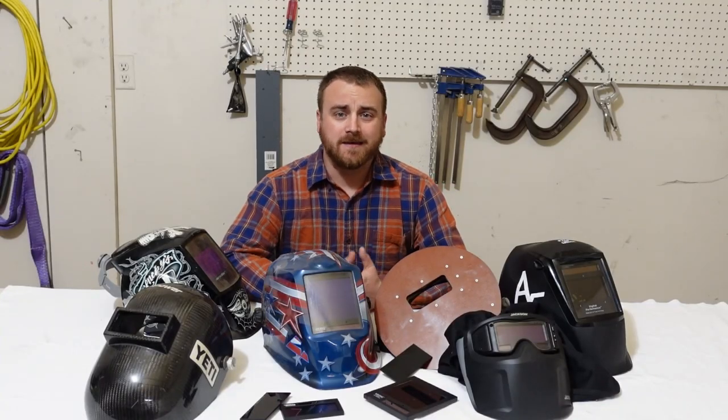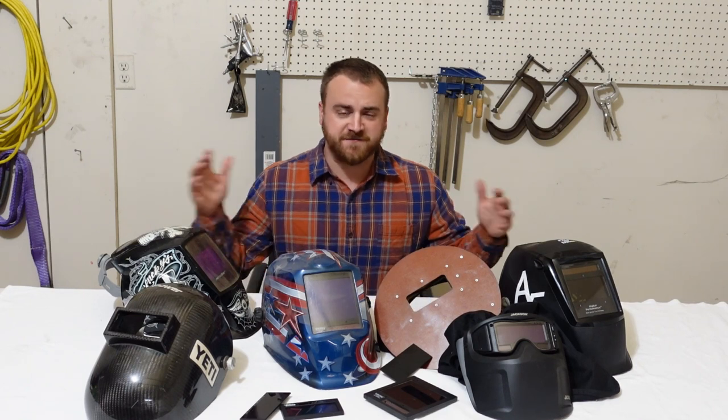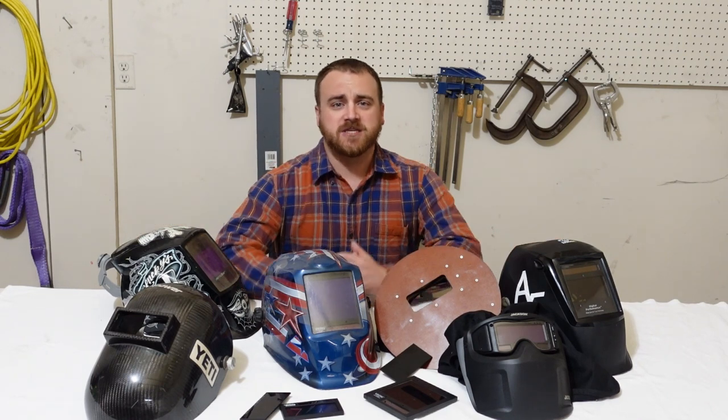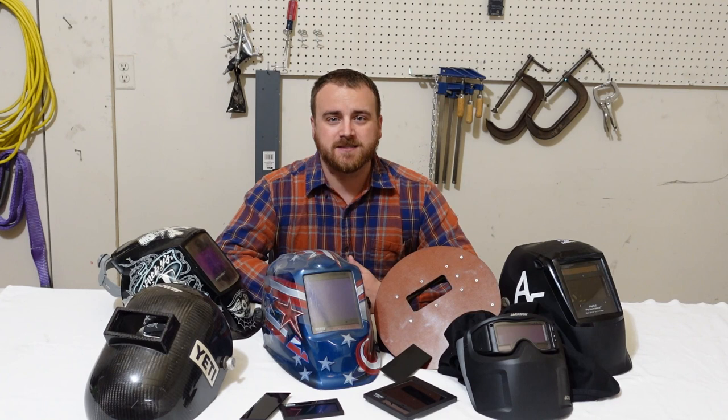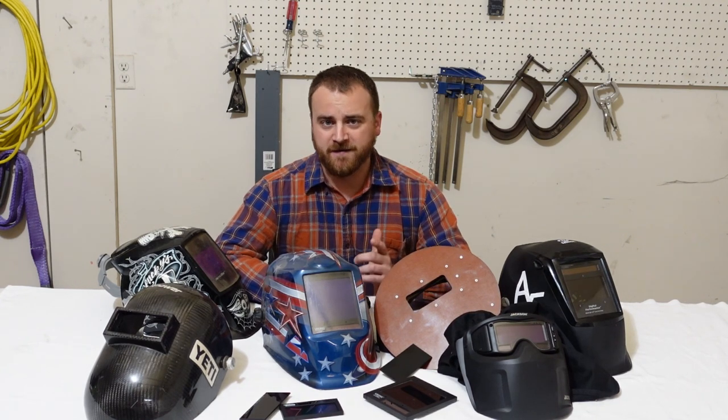If you're looking online for a welding helmet, it can be pretty overwhelming to see all the options, all the brands, and all the features that you're going to see. So today what we're going to do is we're going to break down some of the options that you're going to see, talk about your needs, and figure out the best welding helmet for you.